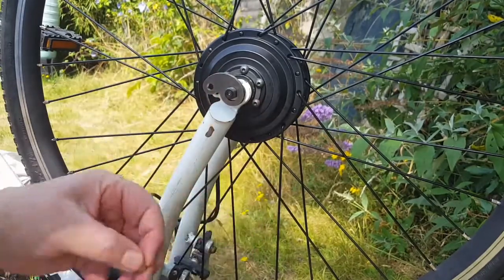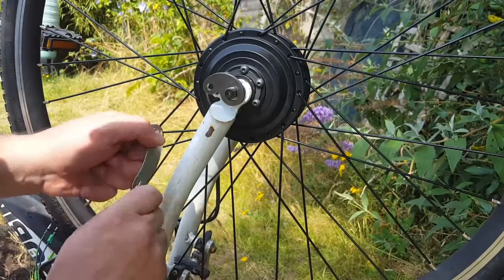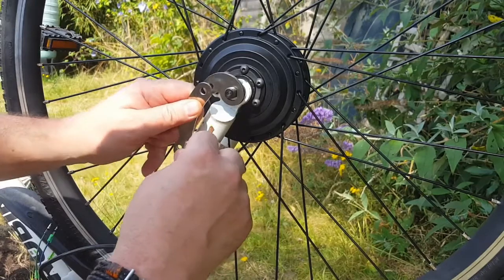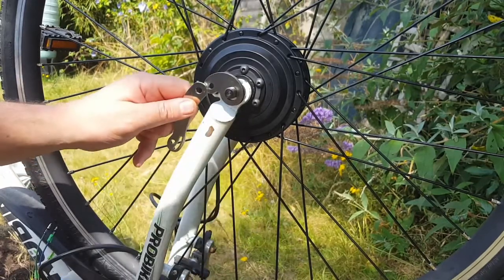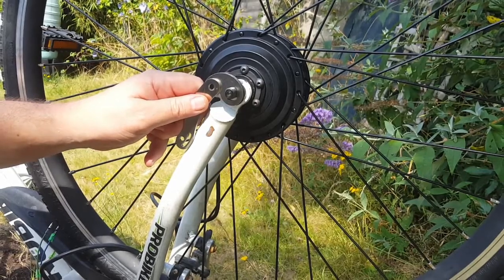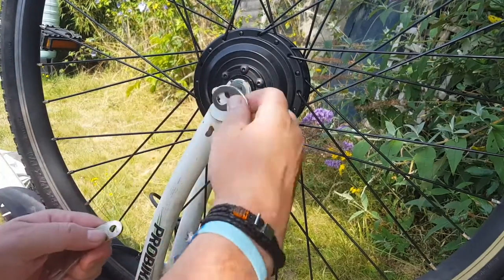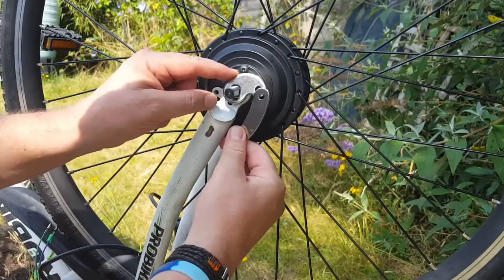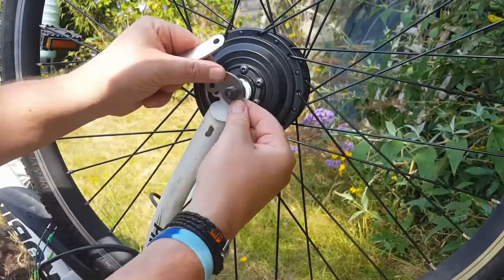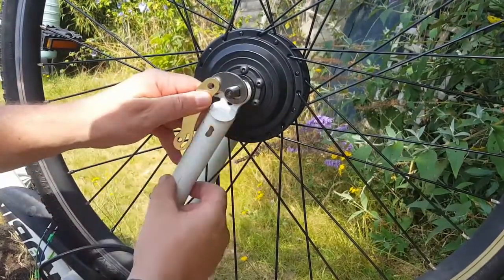If you can get it the right way around. This bit goes on the inside here, because that's what's going to be used to hold it against the fork, like that. Try and get it as close as possible to your frame, and as far up as possible to spread that load.